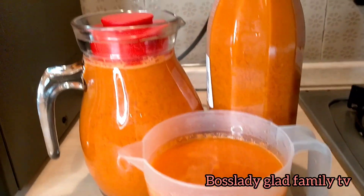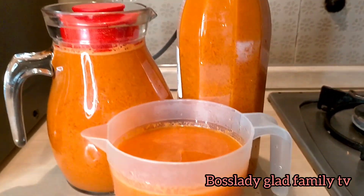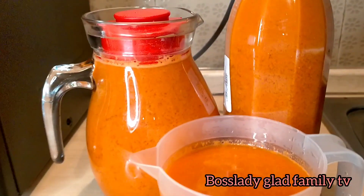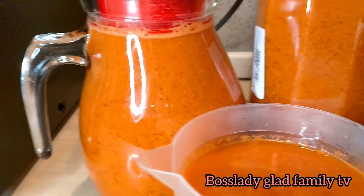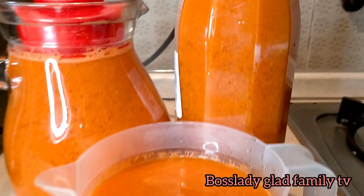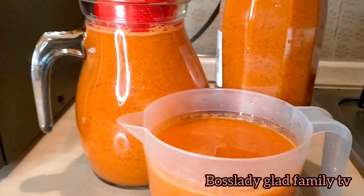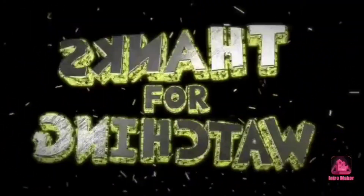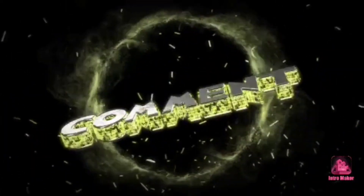It's so yummy. I don't add sugar to my juice — any juice I'm doing, they are all so natural. Guys, if you find this video helpful, do not fail to give this video a big thumbs up. Subscribe to my YouTube channel if you have not. Thank you all so much. Bye-bye, see you all in my next video. Bye-bye!